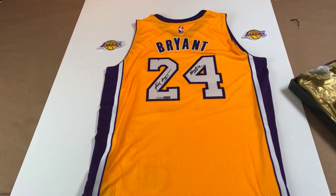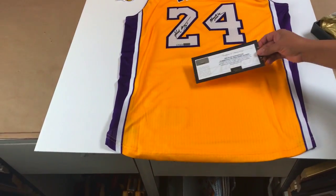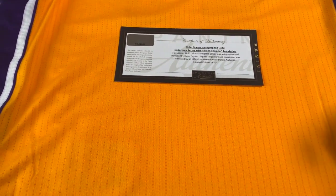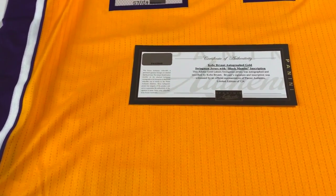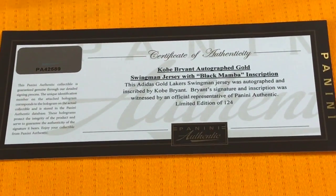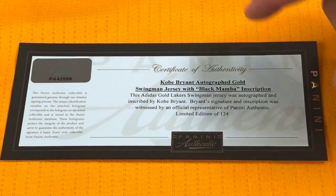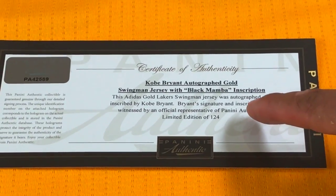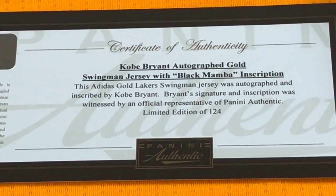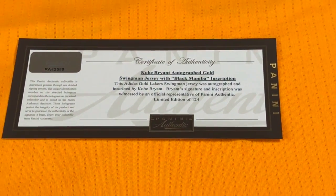The other thing that the customer brought us is the certificate of authenticity. We don't often include the certificate of authenticity — that typically goes in the back of the frame in an envelope. But she said that she really liked to have it displayed here. It's a special one: it's got the Black Mamba inscription, it's a limited edition — 124 only. So it is special, and that's probably one of the reasons why she wants us to put it in there.